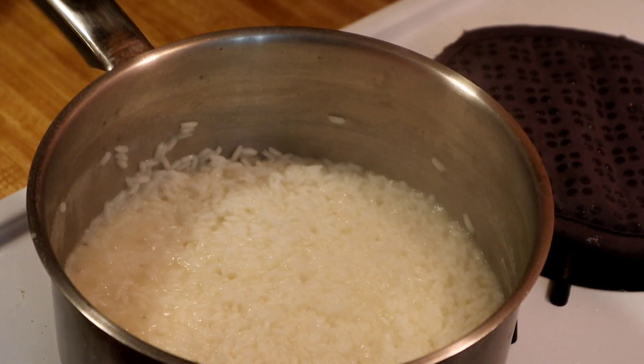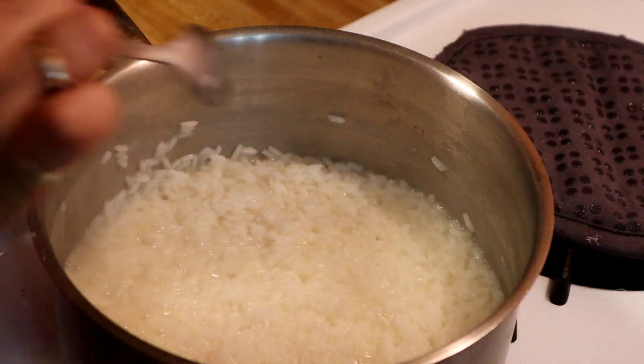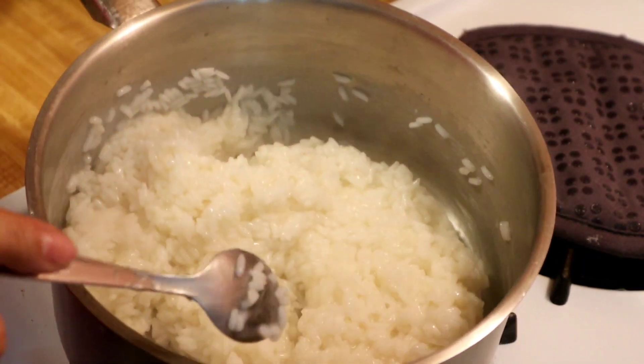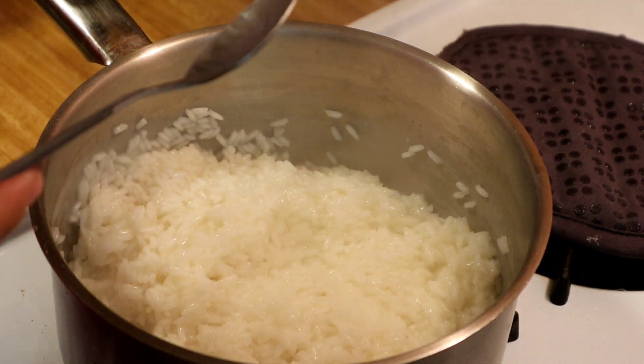It's been another seven minutes. We're going to mix it — see how it's already evaporating? See, it's dry, it has no water in it.